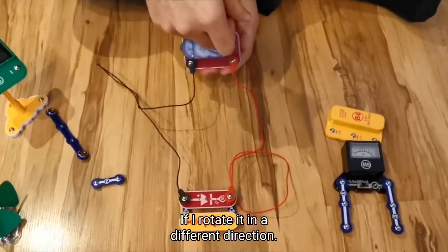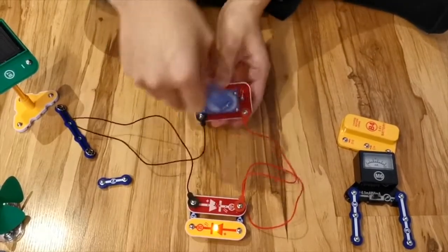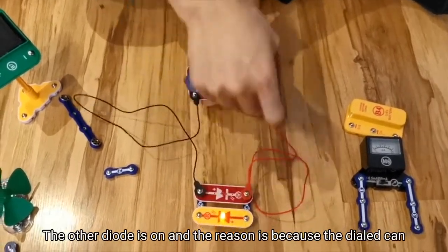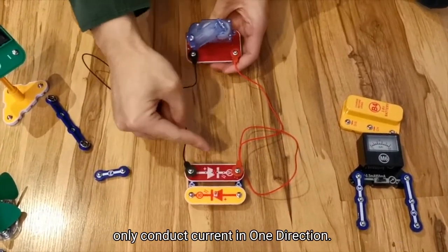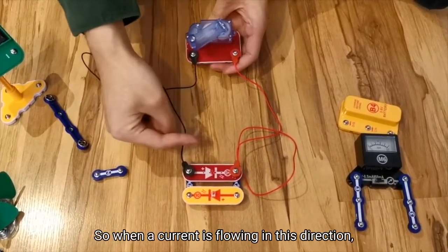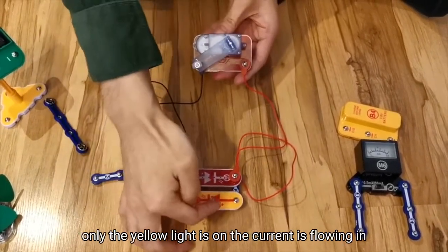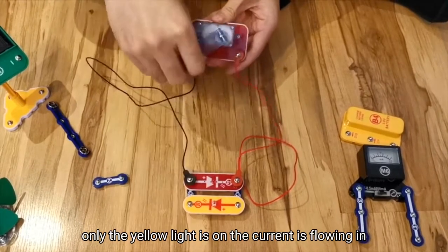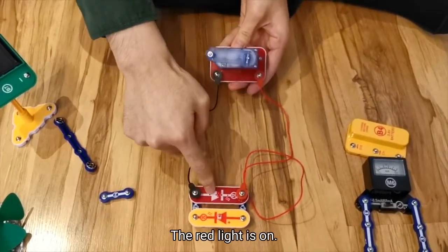If I rotate it in a different direction, we can see that the other diode is on. The reason is because the diode can only conduct current in one direction. So when current is flowing in this direction, only the yellow light will be on. When the current is flowing in the other direction, the red light is on.